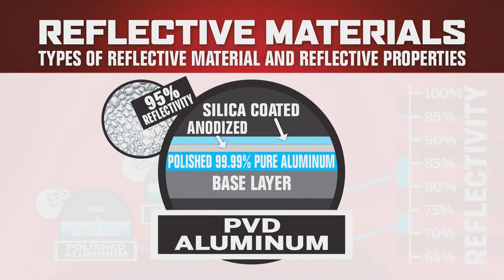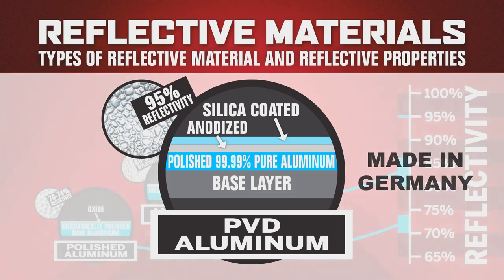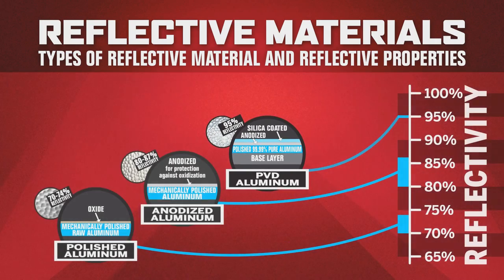The highest grade material is known as PVD aluminum. This stands for physical vapor deposition, which is really a high-temperature vacuum evaporation process used to deposit a thin layer of highly reflective 99.9 percent pure aluminum on the base aluminum structure. The material is then anodized and finely top coated with a very highly reflective silica glass. This results in a very strong hard surface coating, resulting in an incredibly efficient reflective aluminum material rated at 95 percent total light reflectance. In fact, the producers of the PVD aluminum warranty the product for a full 25 years.